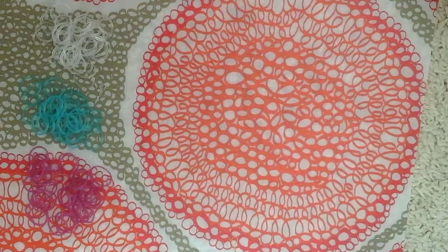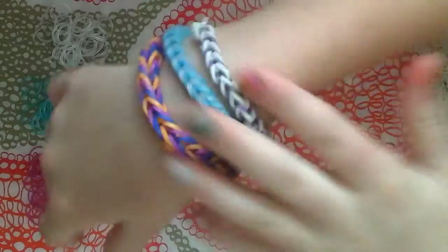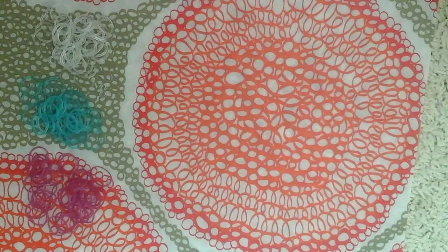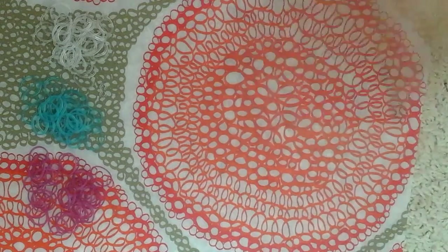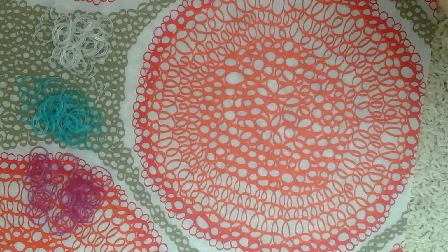Hi guys and girls out there. Today I'm going to be showing you how to make a fishtail with a fork — a plastic fork, though you could use a metal fork. The materials you'll be needing, like every loom band bracelet, are loom bands.